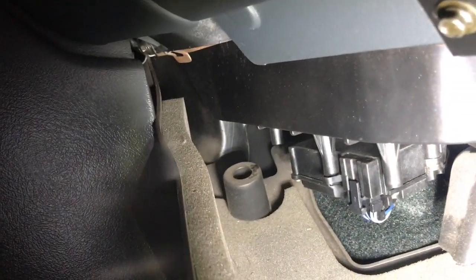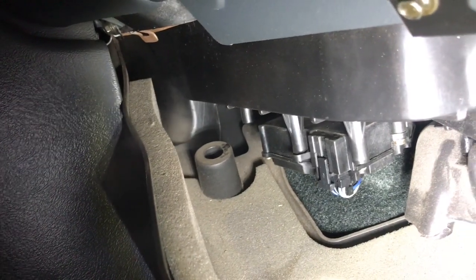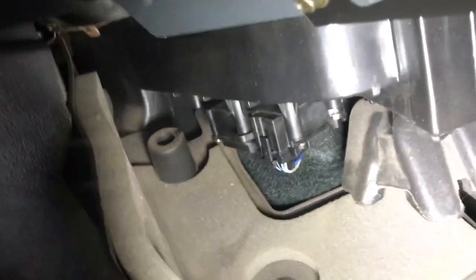These are what the screws should look like. There's that one — pull down and out. Back here you can see where that little peg is; that's where that screw should be, but I don't have it — I just bought the truck. Then just pull it out.